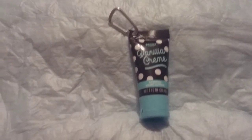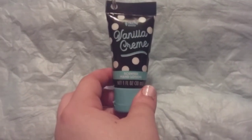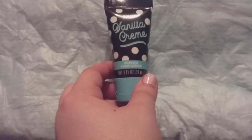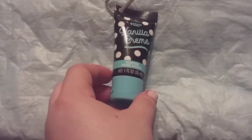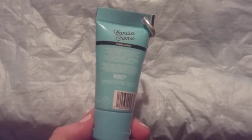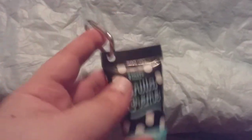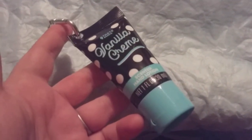Hi friends, family, folks, and newcomers, this is Bridget Earl. This is a review for this Taste Beauty vanilla cream — it's a sitting-in-hand lotion. You can buy this at Dollar General for a dollar. It's up there by the checkout, convenient and easy for any lady or gentleman on the go. It's got this little clip on it — it can hook onto your backpack, purse, pants buckle, whatever you want.